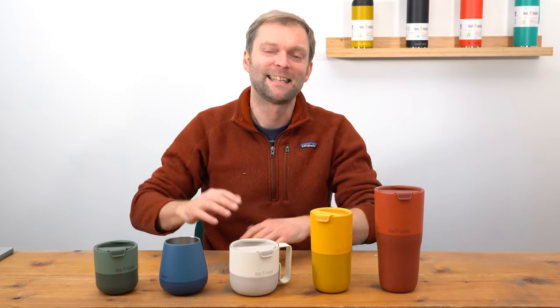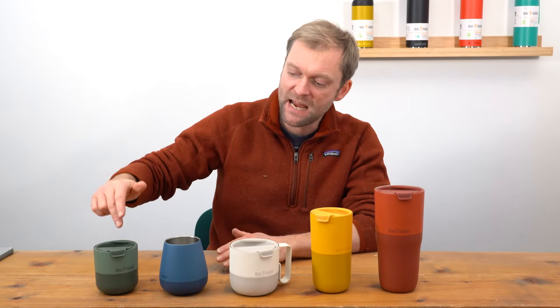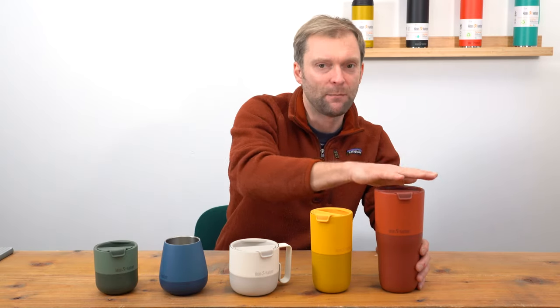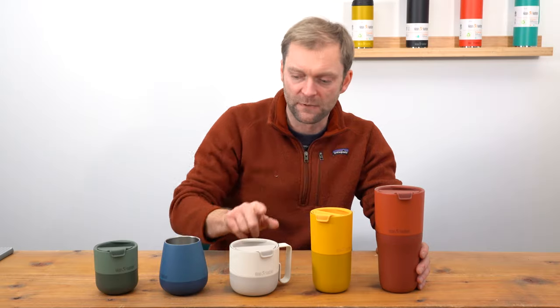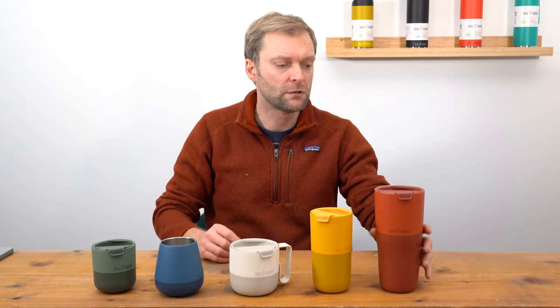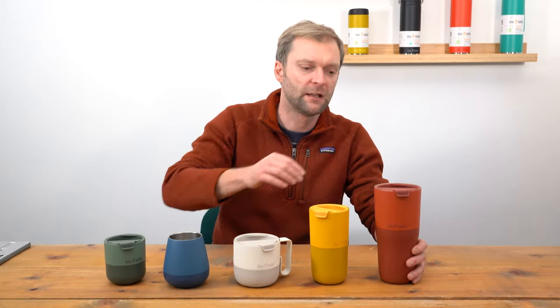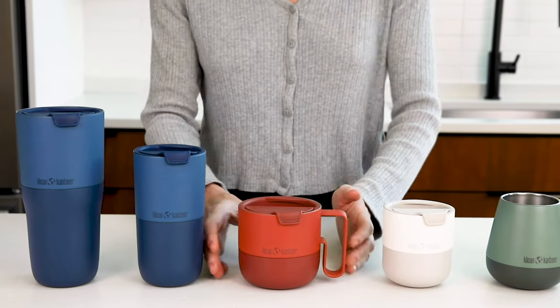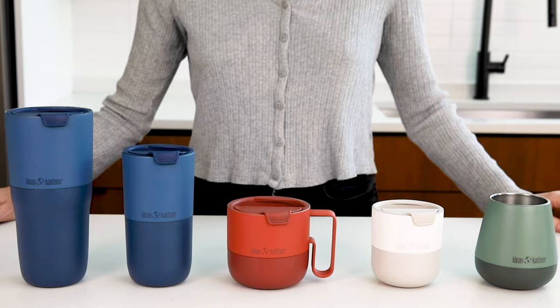So there we go, that's the Clean Canteen Rise Drinkware Collection. Each one comes in a choice of all these colours, except for the big one — that doesn't come in the yellow, it only comes in the others. The colour names will be on our website. Which one do you like most? Let us know which colour you like best, and if you've got any questions just hit us in the comments. We think this is a great addition to the Clean Canteen range — it's always been focused on on-the-go and sports, and this adds another dynamic. We're really pleased with it.